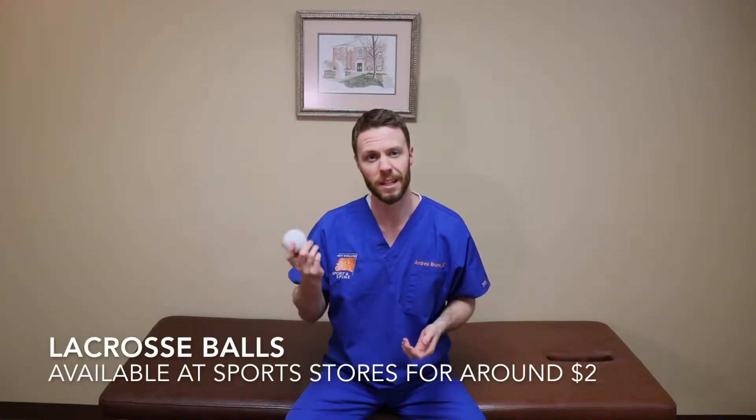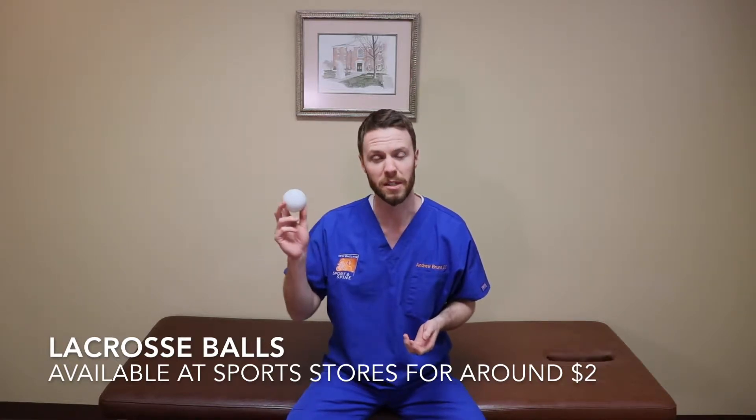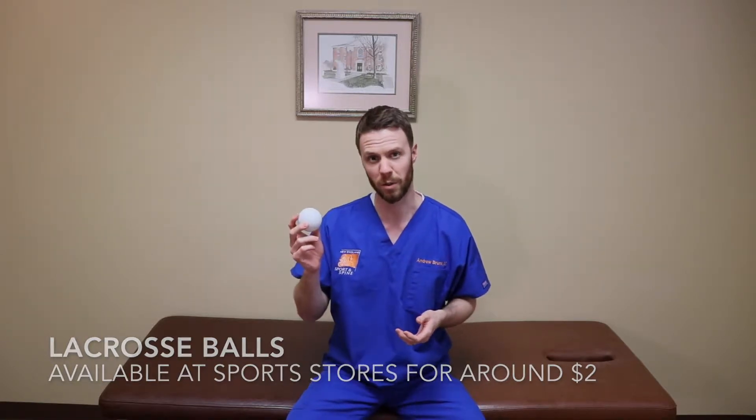My favorite tool to use for self-massage is a lacrosse ball. You can get these at a used sporting goods store for just a couple bucks, and they're easy to take with you on trips — if you're driving, or in your office desk drawer. They're easy to transport and really effective tools.